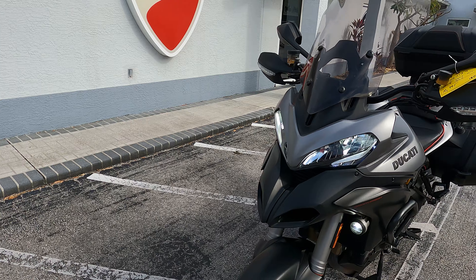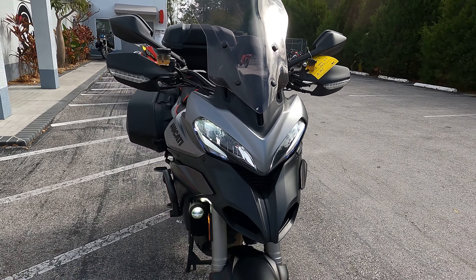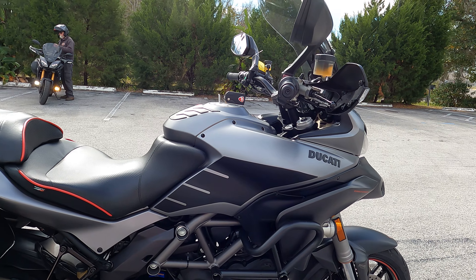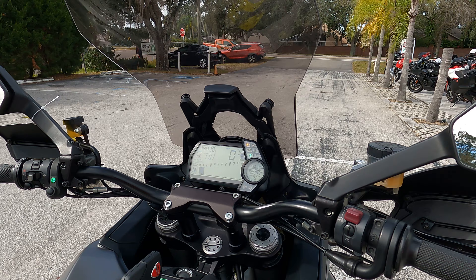Taking a closer look, there is an adjustable windshield on here. This is a 1,198cc L-twin motor from Ducati. It comes with 147 horsepower and about 91 foot-pounds of torque.